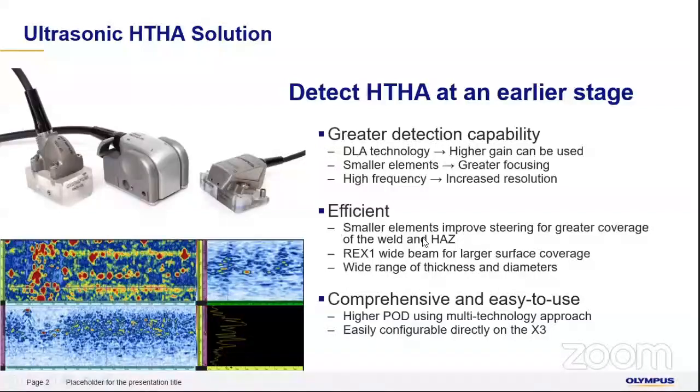These probes can be directly configured with the new OmniScan X3, and combined with that, you will be able to use them much more easily — it is almost a plug-and-play operation.